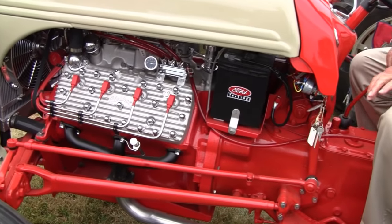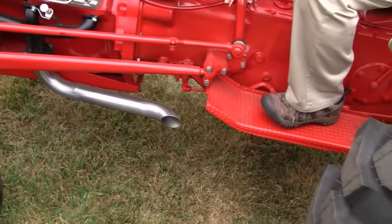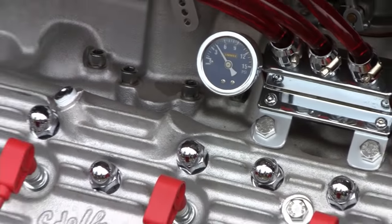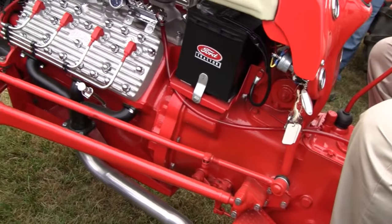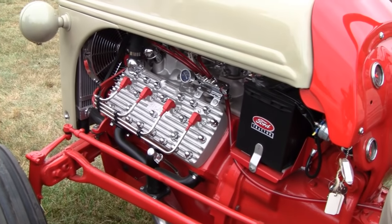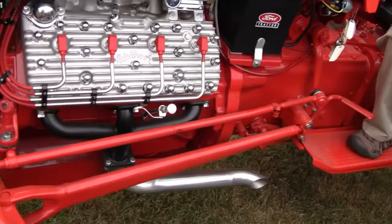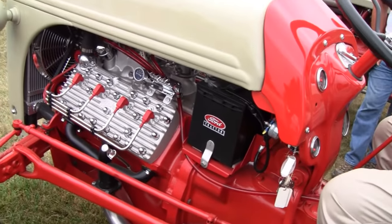You guys are going to start up this here. That's pretty slick. That's an awesome Henry — Awesome Henry. Got the right name, that's for sure. Very cool.